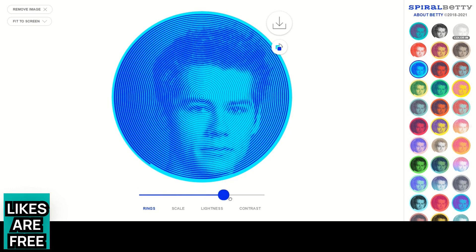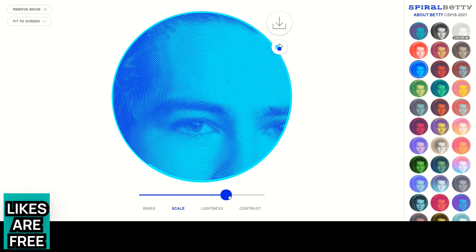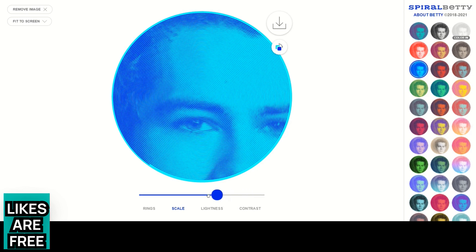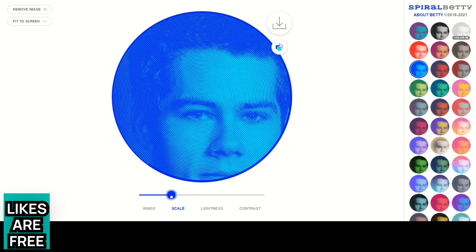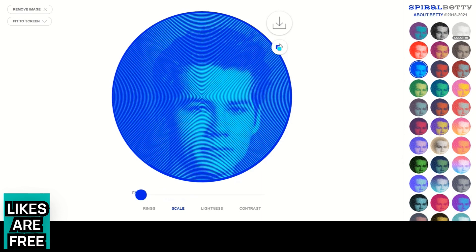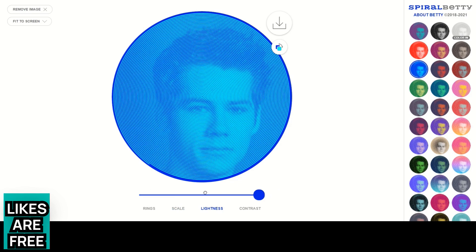The scale slider is another opportunity to zoom in on a single part of the picture — you could actually turn this into a spiral of just an eye, for instance. That could be useful if you're creating a piece of artwork where you want to focus in on a detail of an image rather than the whole subject. The lightness slider I don't find that useful, so I don't really play with that — I just leave it where it is.